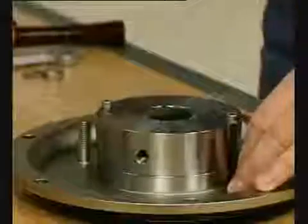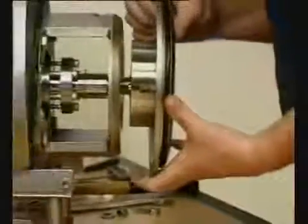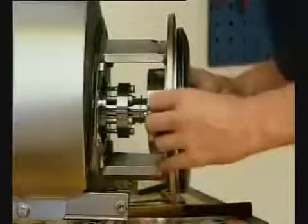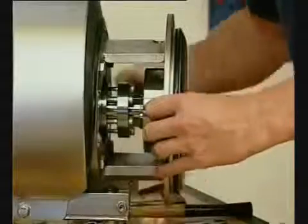To enable the back plate with shaft seal to be fitted, remove the connex pin from the stub shaft. Carefully guide the back plate onto the adapter. Fit the washers and nuts.